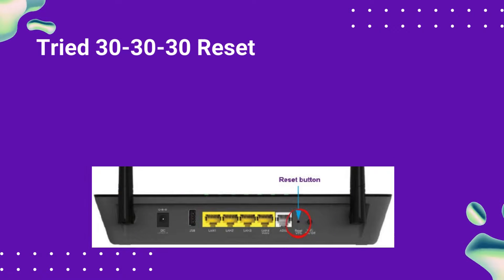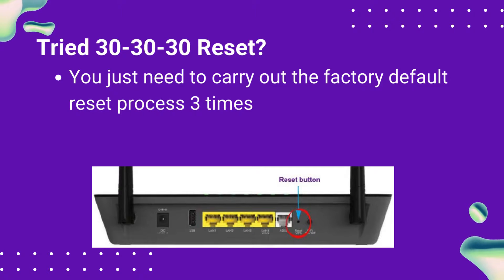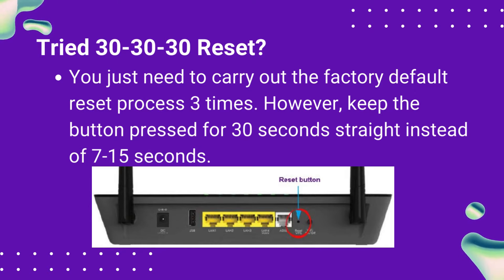Try 30-30-30 Reset. You just need to carry out the factory default reset process three times. However, keep the button pressed for 30 seconds straight instead of 7 to 15 seconds.